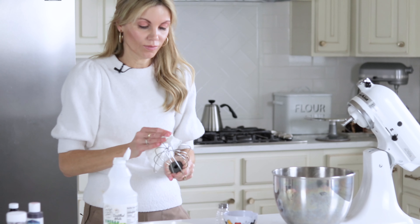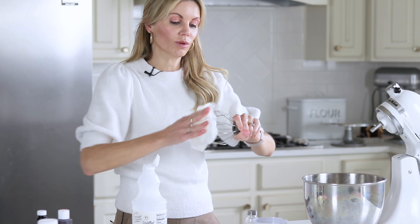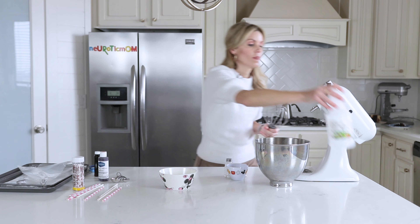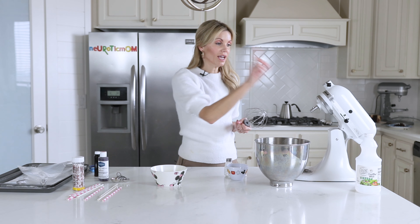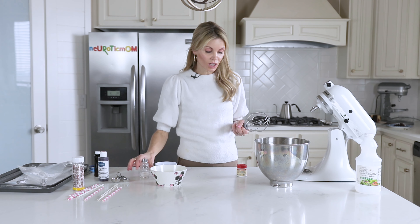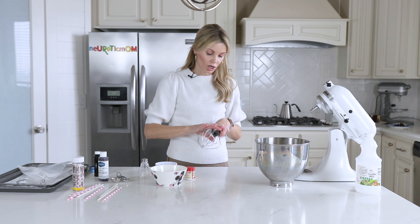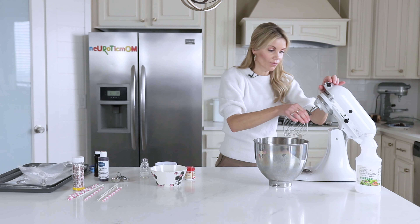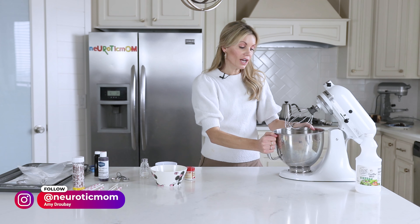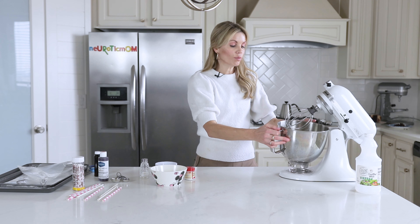I will also put a little bit of vinegar on the whisk attachment — you need the whisk attachment for this one. So in addition to the egg whites and the vinegar to wipe down your bowl, you're going to need a half a cup of sugar, just a pinch of salt, and just less than a quarter teaspoon of cream of tartar — just a couple pinches. Make sure to check the drop-down description box; I will have the written recipe in there in both cups and grams.